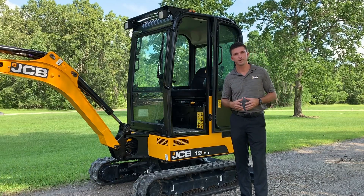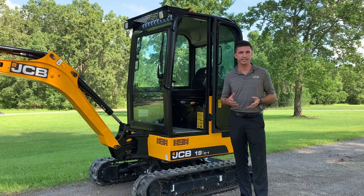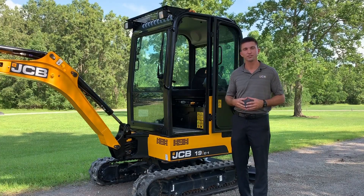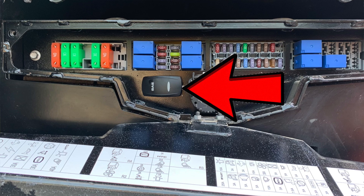All JCB Mini Excavators have the option to toggle between both ISO and SAE depending on the operator's preference. To access this function, you simply open the control hatch underneath the operator's seat and toggle the switch.